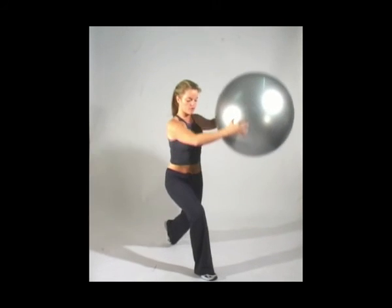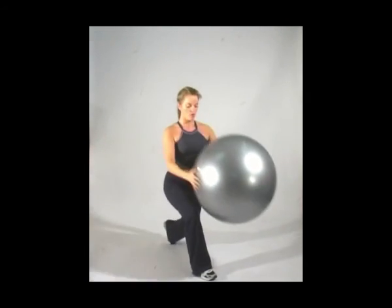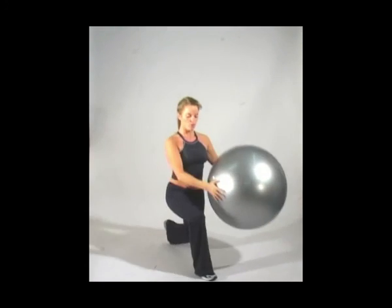Keep your upper body nice and straight and your abs pulled in. Make sure that your knee doesn't go over the toe of the right leg — down and up — and finish.